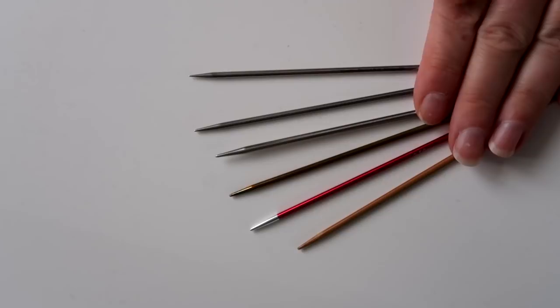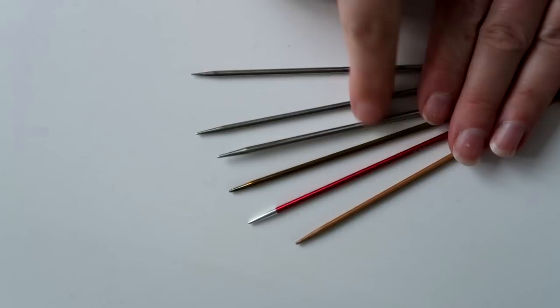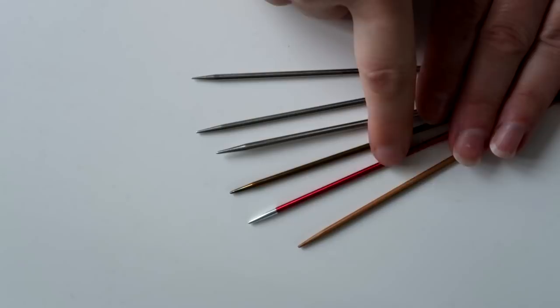I know this isn't very festive, but a few people have been asking me recently about how sharp different needles are compared to each other. I've put these in sharpness order — this side being the bluntest and this side being the sharpest. So here we've got a Hiya Hiya bamboo needle, and obviously because it's wood, they're never as sharp as the metal needles anyway, so that's the least sharp of these ones I've got to compare with.